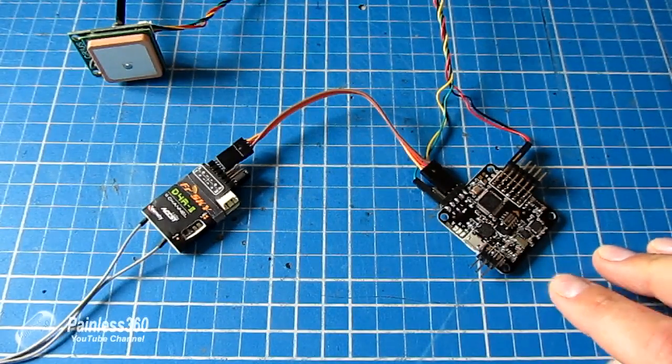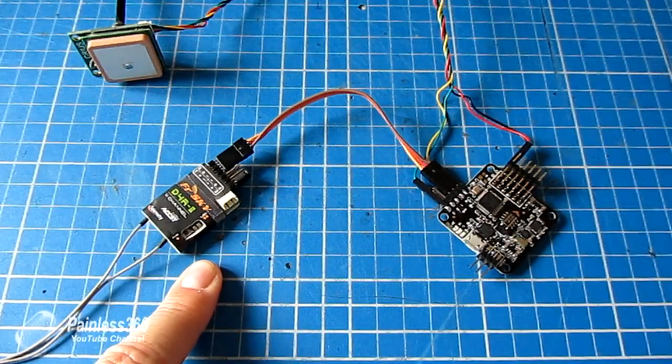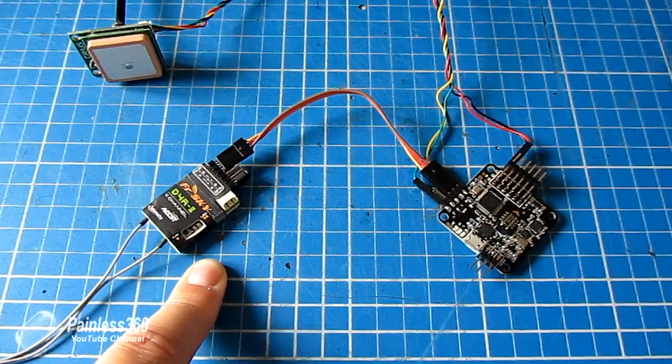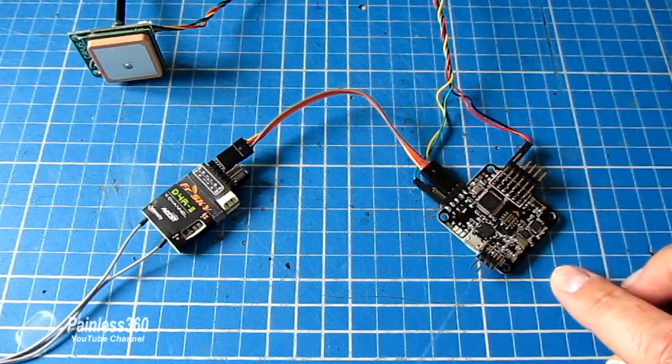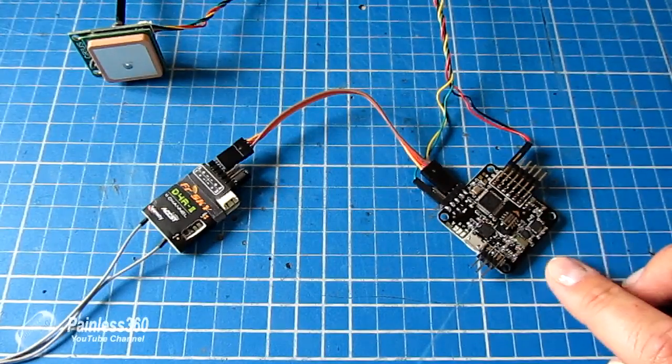We're going to do two things here. First, we're going to go into the radio and create a simple input and then a simple mix for an output so that the RSSI value appears as one of the channel values. Then we're going to jump into CleanFlight and tell it which of those channels it is.